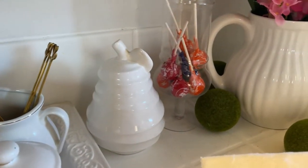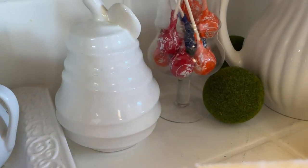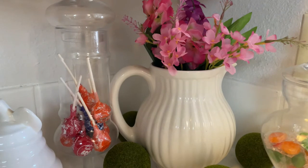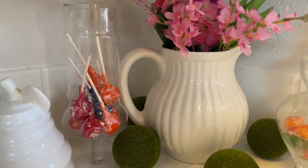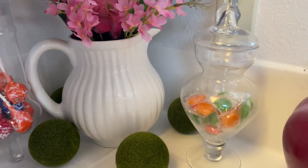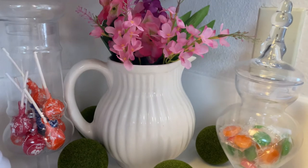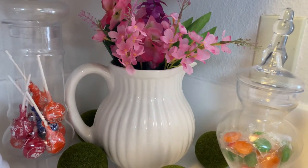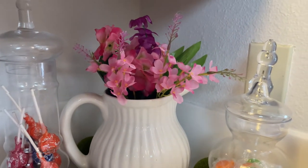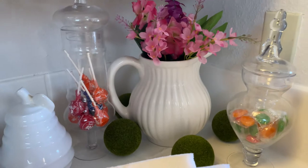Over here towards the back I have a fruit decor piece — a pear, I think. It's really cute. I've got my other apothecary jars here with some old candy we haven't eaten yet, just in there temporarily. Those are hard round candies. And then my famous vase that I seem to always use because it's so nice for everything — you can put anything in it.